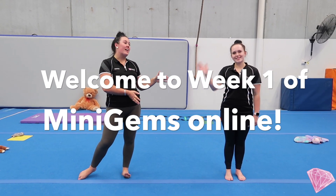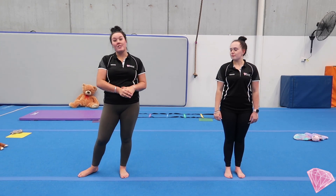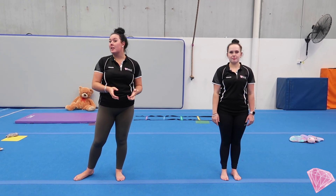Hi guys, my name is Sarah and this is Mariah and we're here from Diamond Gymnastics. We've brought you a circuit that you might like to do at home during the break for all the mini Gems family.